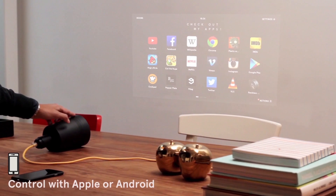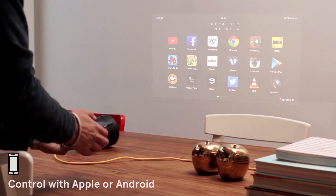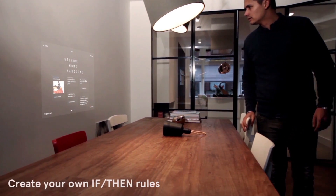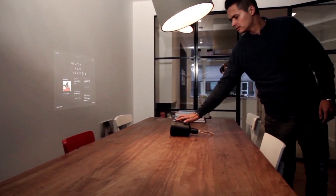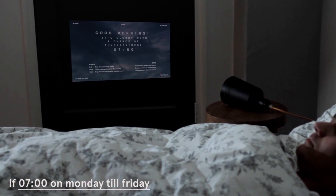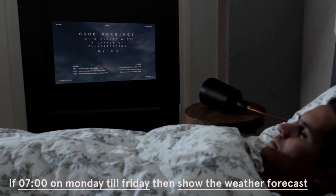The great thing is that it runs any app available. Beam is always on and connected with the internet. You can set it up to start any app you want the moment you need it. It can also wake you up smoothly in the morning with the news and the weather forecast.